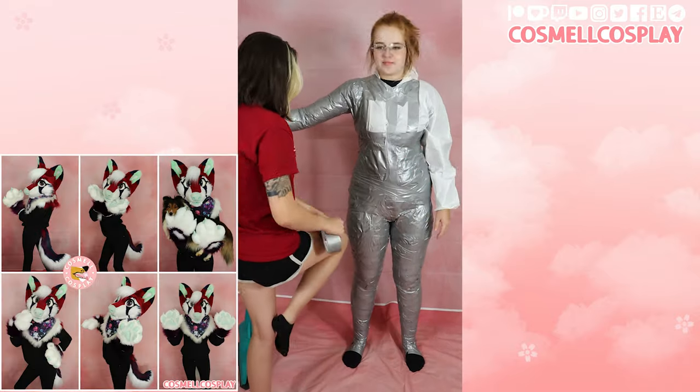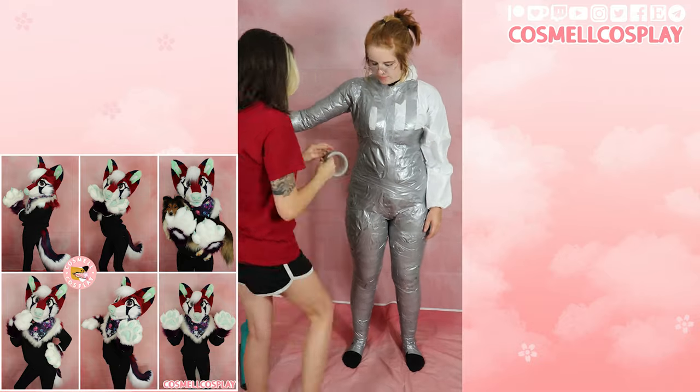When taping around your neck, make sure it lays nicely and is comfortable. This is where your fursuit neck will end.